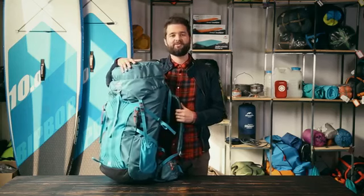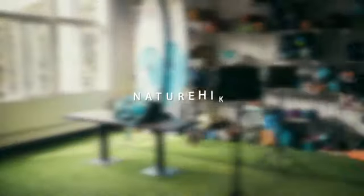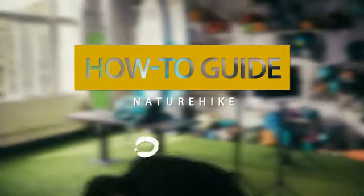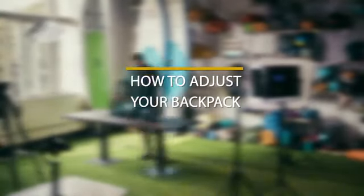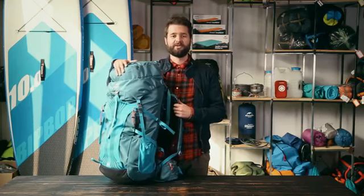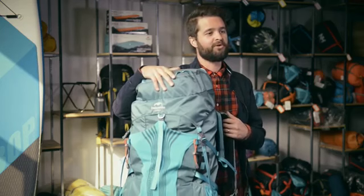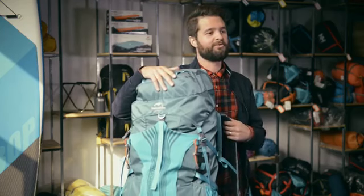Hi, Estan here from Naturehike and today we're going to be talking about pack fitting. Getting the right fit on your backpack is as important as choosing the right hiking boots. The fit of the pack is extremely important because that is what is going to keep you comfortable and stable during your hike.